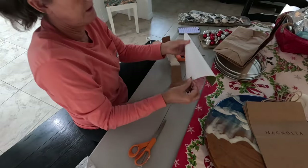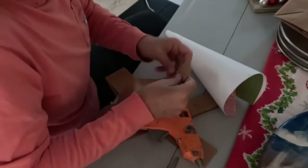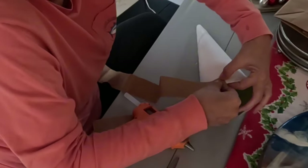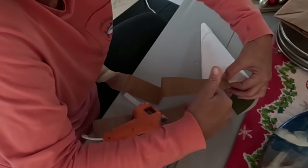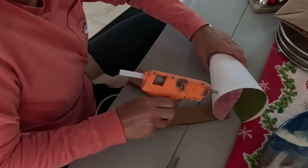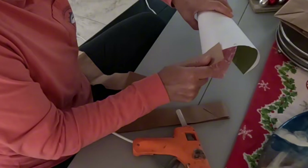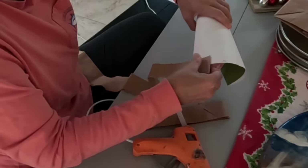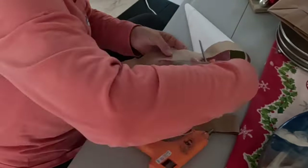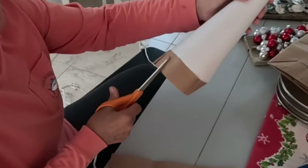I must just try one because I've never done one of these before. I'm going to do the first layer about midway down because I'm going to be cutting the little leaves into it. I'm just going to add a little bit of hot glue, not too much, and then glue this down. Just like the first little layer. Now I'm going to go ahead and just cut the strips.